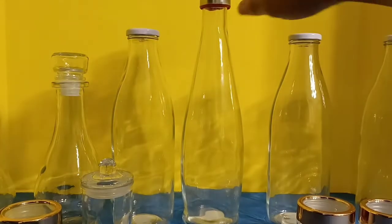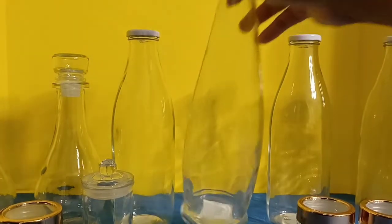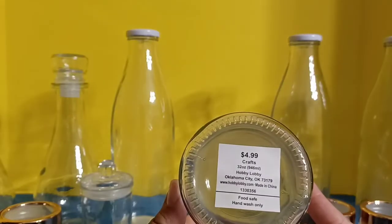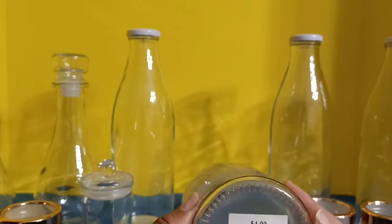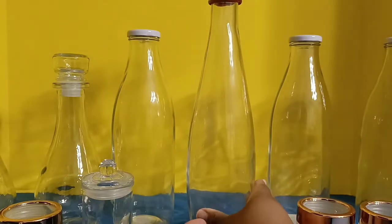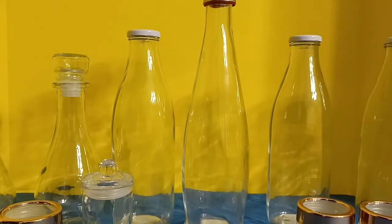The very tall jar — or bottle — in the middle was $4.99, so half of that would be about $2.50, which I think is a really good deal. What I like to do with something like this is if I have a big container of soda, lemonade, or juice, I keep it in something like this and put it in my fridge, and it looks a whole lot better that way.